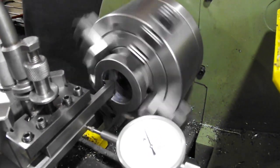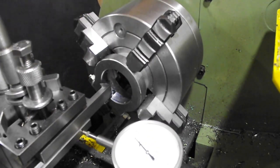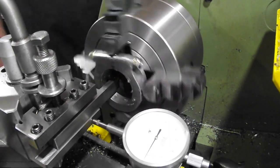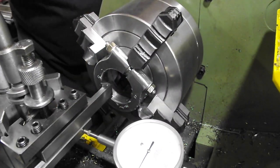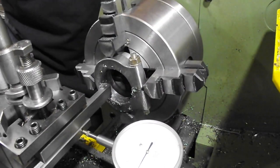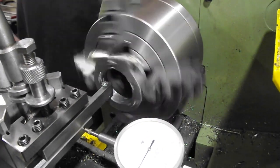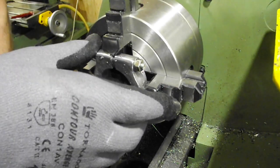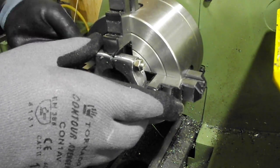That took some working out in the change gear department. Because the thread is an old imperial BSB thread and I'm working with a metric machine, that meant I had to leave the leadscrew half-nuts engaged throughout the entire process. Because I had a spacer behind the workpiece I could have used the motor to keep swapping direction, but I decided to hand crank with the power switched off because I can't afford to have a motorised accident.